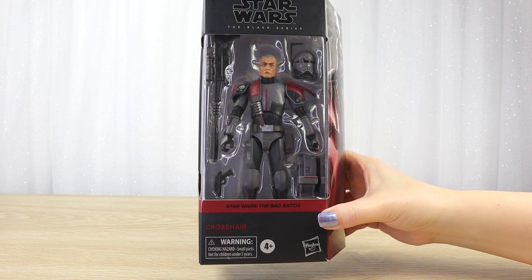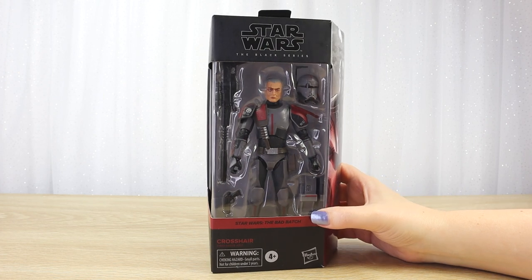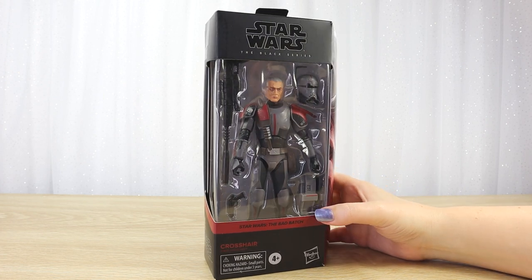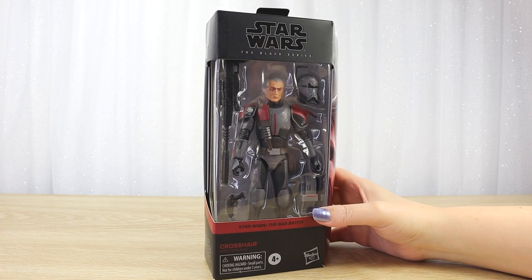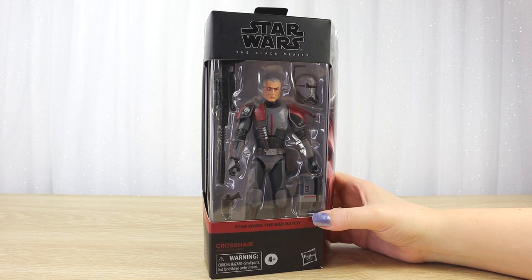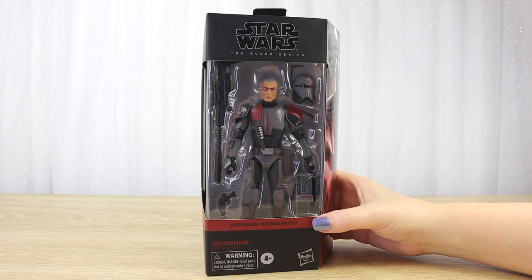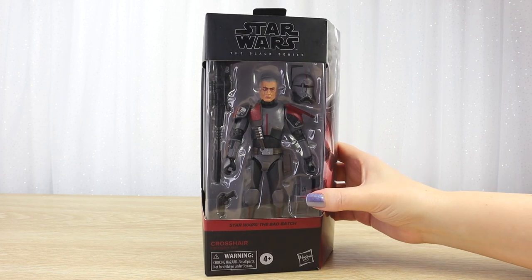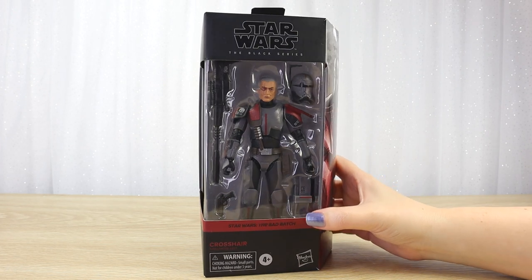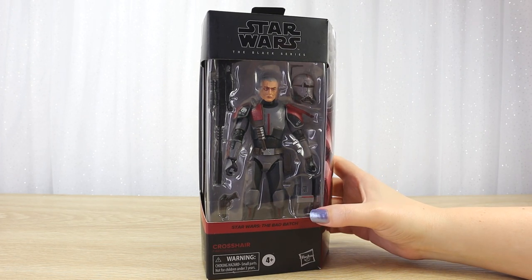So now we have Crosshair. He has a really fascinating character and I really want to see where his storyline ends up, because we're currently in the midst of season 3 airing on Disney Plus. Sadly that is the final season but I'm really excited to see where all of the storylines end up. Let's take a closer look at the packaging of this season 1 version of Crosshair before I open it up.